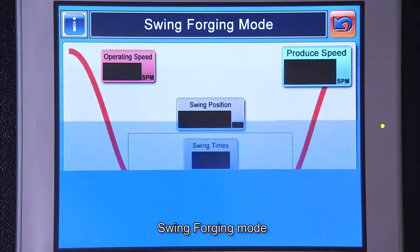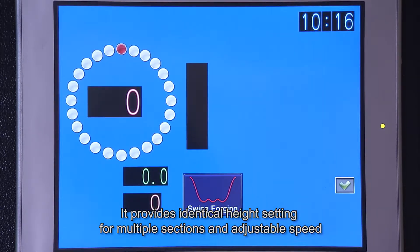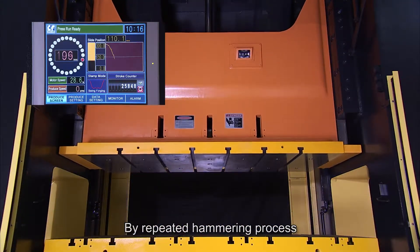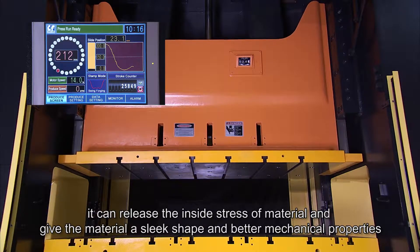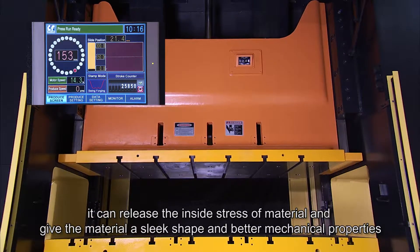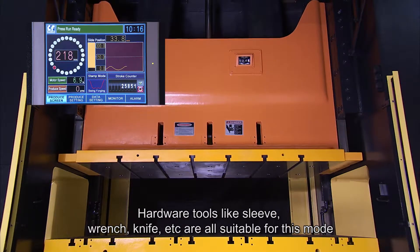Swing Forging Mode: it provides identical height settings for multiple sections and adjustable speed. By a repeated hammering process, it can release the inside stress of the material and give the material a sleek shape and better mechanical properties. Hardware tools like sleeves, wrenches, and knives are all suitable for this mode.